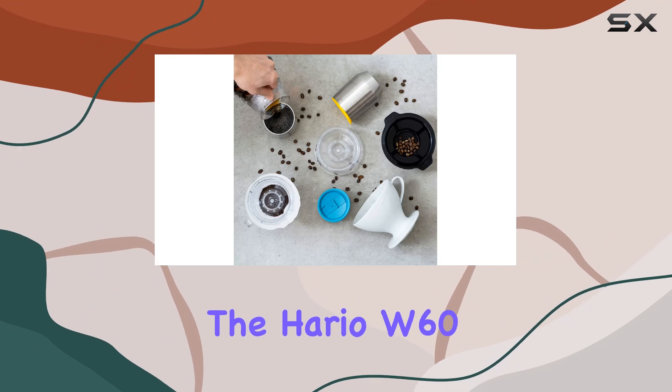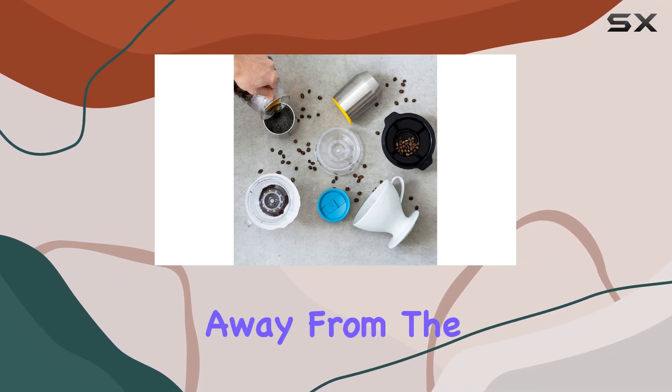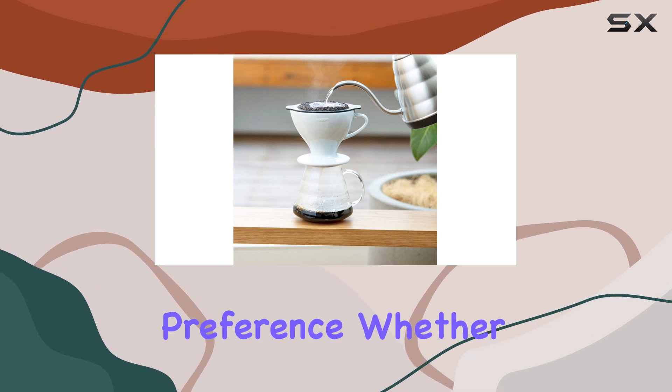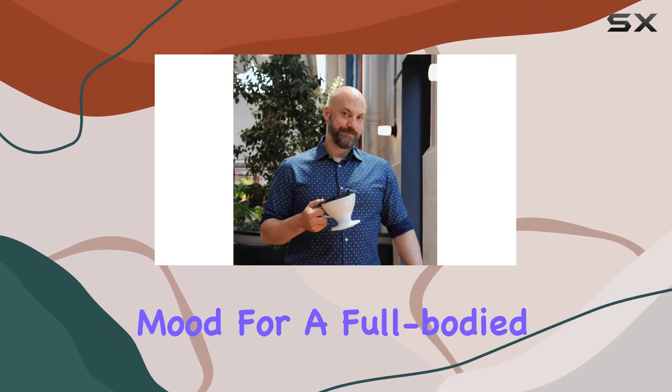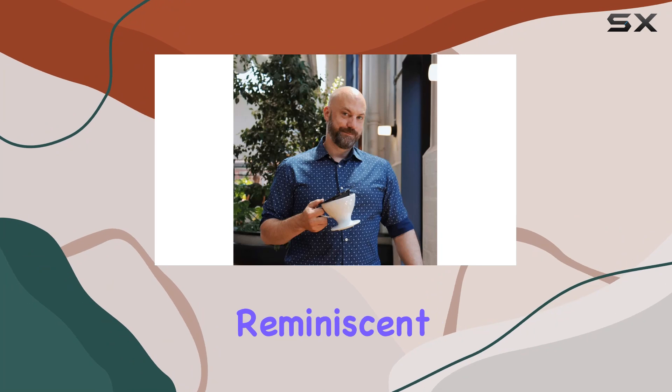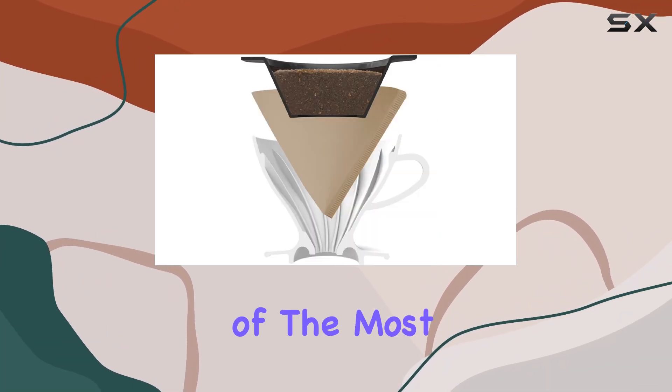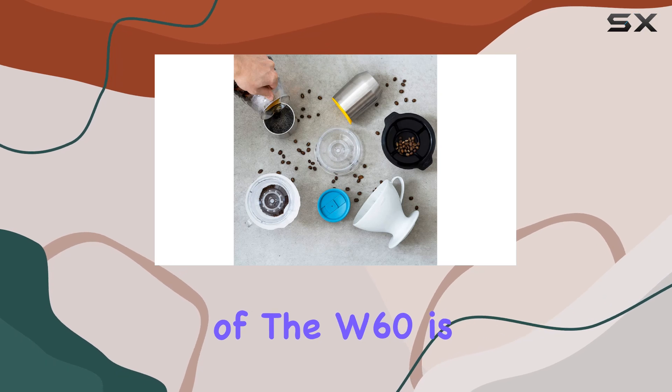The Hario W60 dripper breaks away from the conventional with its ability to adapt the brewing process to the user's preference. Whether you're in the mood for a full-bodied coffee or a cleaner brew reminiscent of the classic V60, the W60 has got you covered.